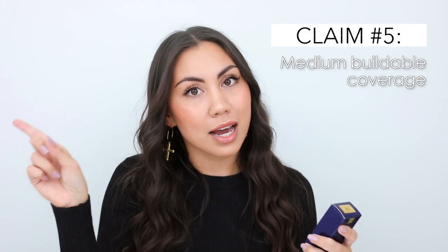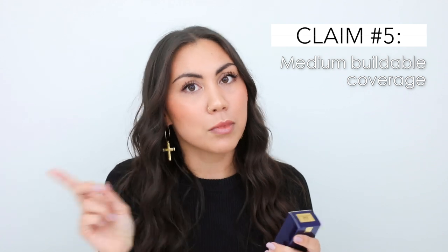Medium buildable coverage — you guys will see that in the demo part of this video. Those are all the claims that Estee Lauder has for this foundation, and I truly believe all of them are correct. She was telling the truth. If you want to see proof that this is my favorite foundation, continue watching because I'm going to show you the application process and the transformation from my natural skin. I'm also going to do a full-day wear test so you guys can see how long-lasting and how good it looks throughout the day.